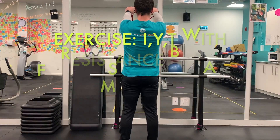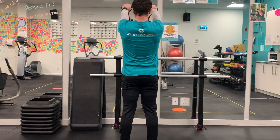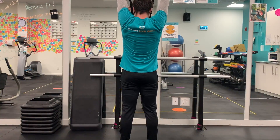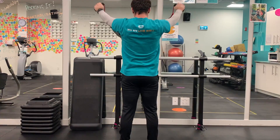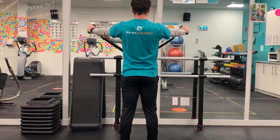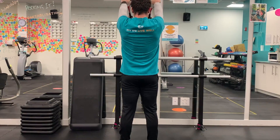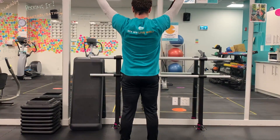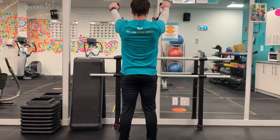Here's another variation of the I's, Y's, and T's. This time I'm standing and using a resistance band — very similar mechanics, but we're no longer on the ground. As you can tell, I'm retracting just as in the prone position, moving through that same movement. I'm going to do five to six repetitions; one repetition is an I, Y, and T all the way through, then reset. Maybe do two sets of that.